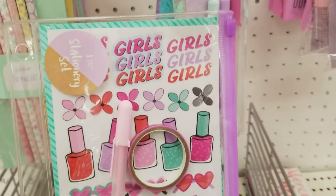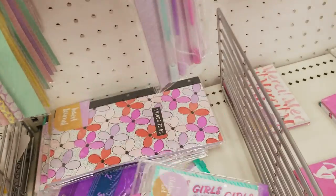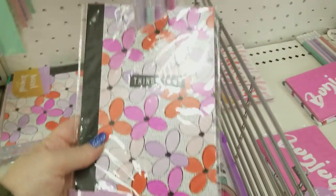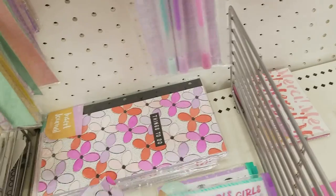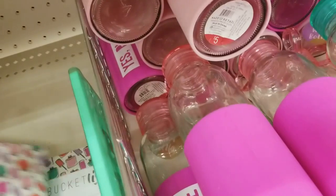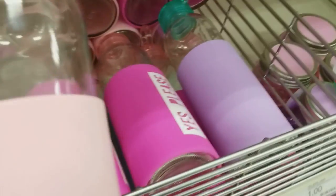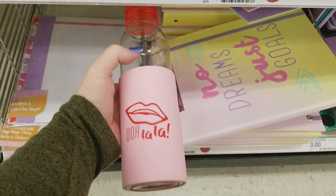These might be new for the journaling section — really cute for $3. We have this pouch, and journal inserts for a dollar. Look at that — holy crap, that's big, for $3. They've got some for bucket lists. We have some water bottles — these are heavy with a non-slip grip — $5. In light pink that says 'ooh la la yes please,' in hot pink, and purple that says 'you got this girl.'